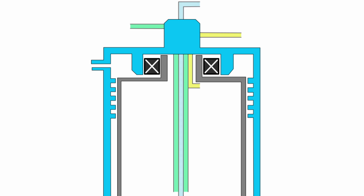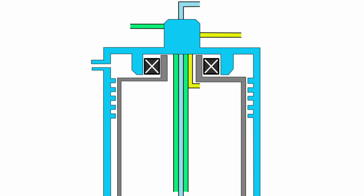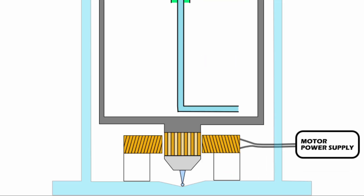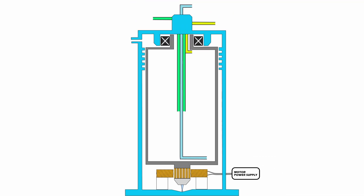All three streams are connected to the rotating chamber via a dynamic seal. The rotating chamber itself is contained within an evacuated chamber, along with a high-speed motor. This chamber is evacuated to reduce drag on the rotating chamber.